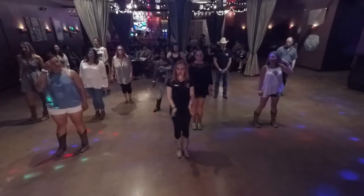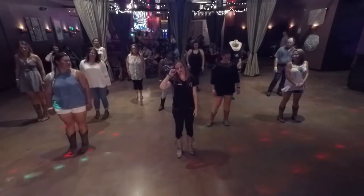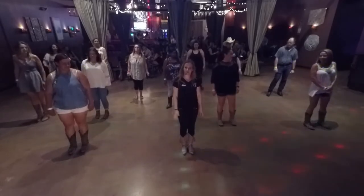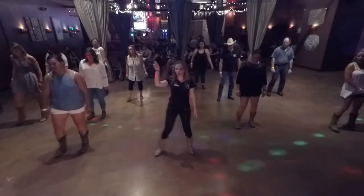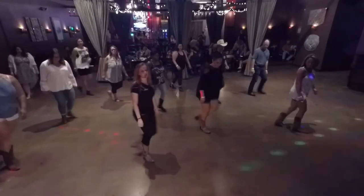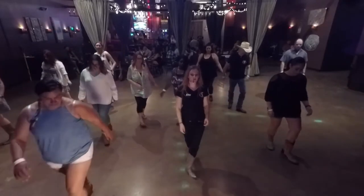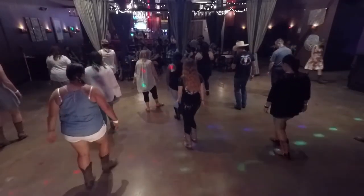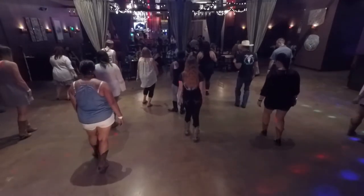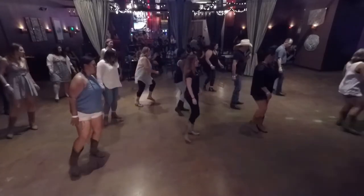And we're going to do it to the song. Five, six, seven, go. Right shuffle, rock, recover, left shuffle. Rock, recover, forward right shuffle. Left shuffle, half turn, hook. Left shuffle, right toes, two, three, four. Left toes, two, three, four. Right shuffle, quarter turn, cross shuffle. Left shuffle, point, hitch.